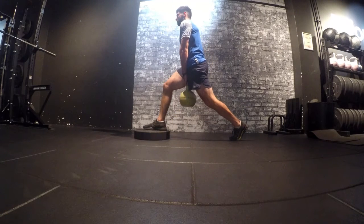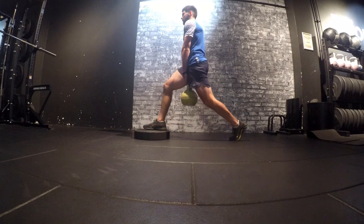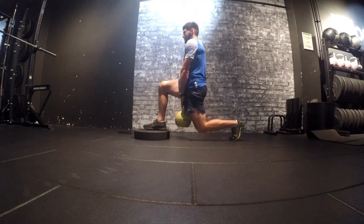You're not going to load this up too heavy. What we're trying to do is open up that hip and give ourselves lots of movement options.